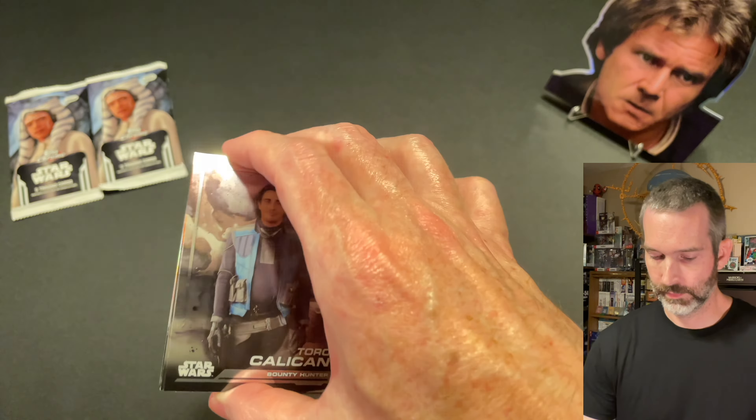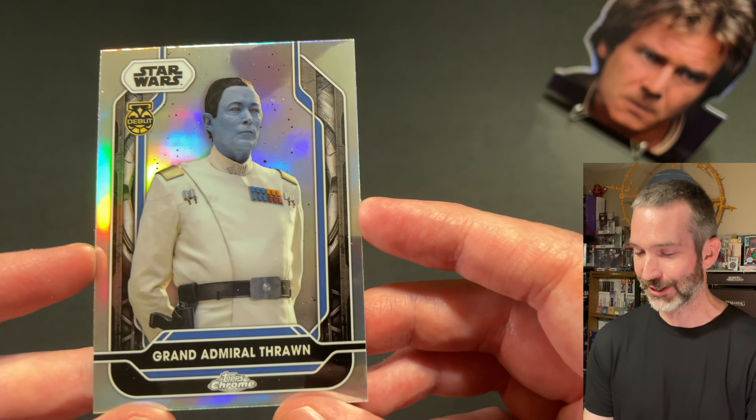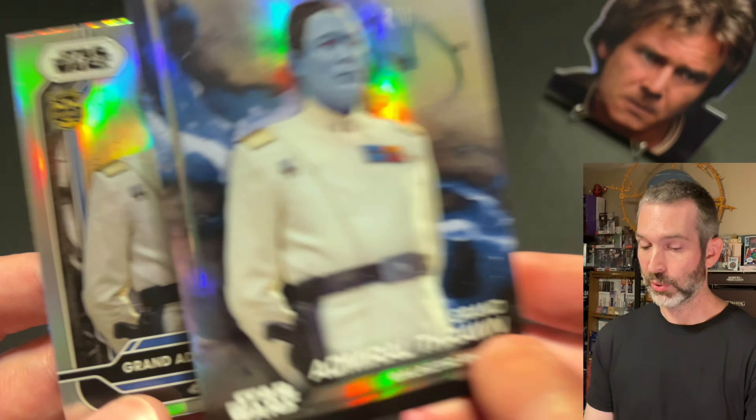I just noticed something very interesting about this Grand Admiral Thrawn card — there is a difference. You guys are probably screaming at me watching this video down in the comments already. This Costco version does get the debut medallion; the regular one does not have it. Here on the right is the normal Grand Admiral Thrawn refractor — no debut medallion. Here on the left is Grand Admiral Thrawn with the debut medallion. That's pretty cool. I wonder if there are other characters that did get the debut medallion for the Costco cards. Let me know down in the comments if you've picked up any of these Costco boxes and what your pulls were and if you've seen them on shelves or not.